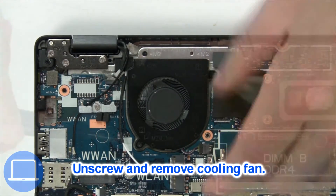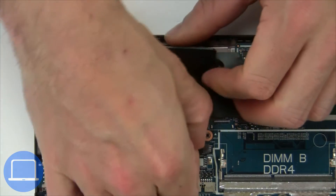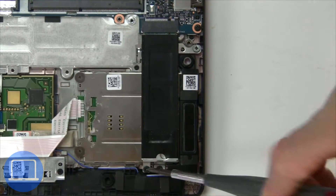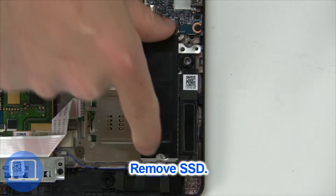Now unscrew and remove the cooling fan. Now unscrew the solid state bracket, then remove the solid state drive.